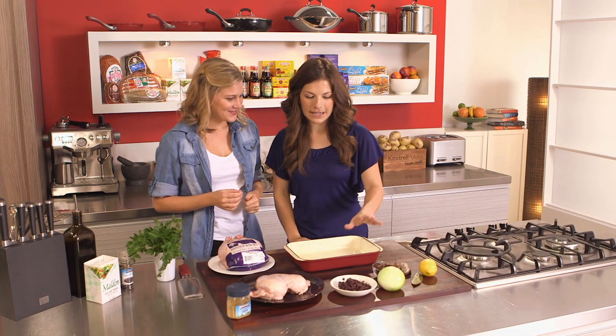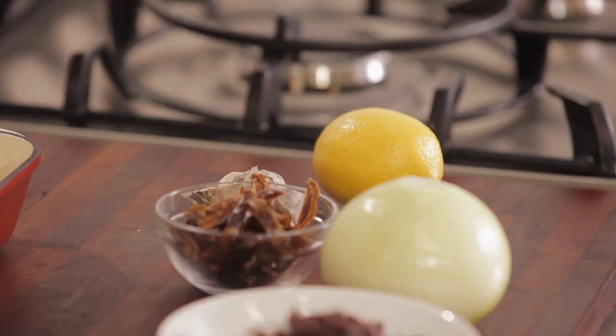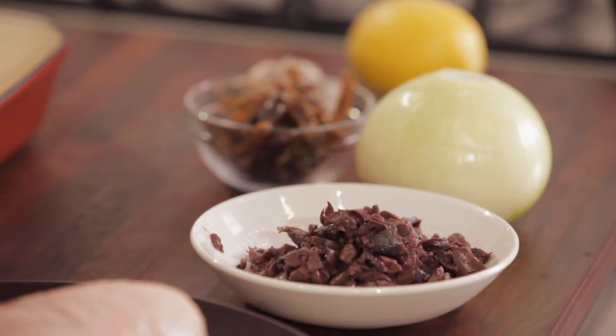We're going to add all these great ingredients — onions, dates, which make it really sweet, olives, and some lemon — and we're going to bake all that together. It's going to be so delicious.